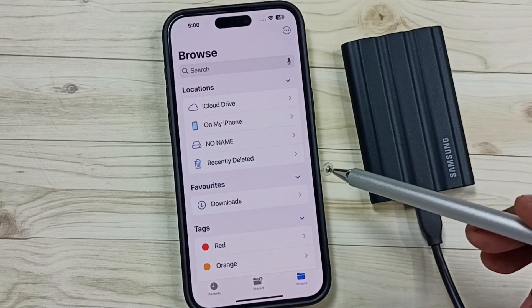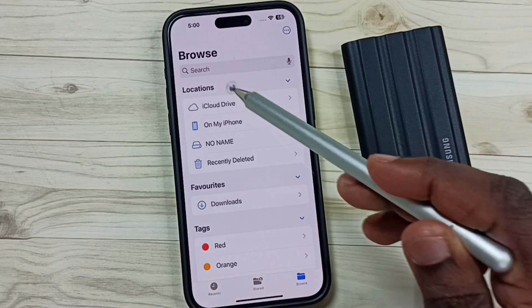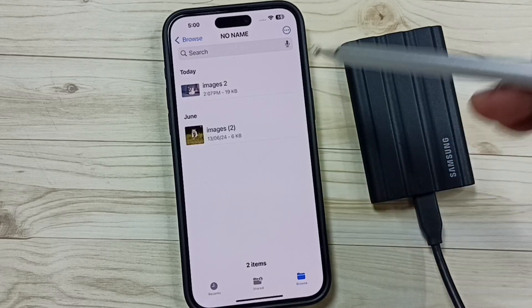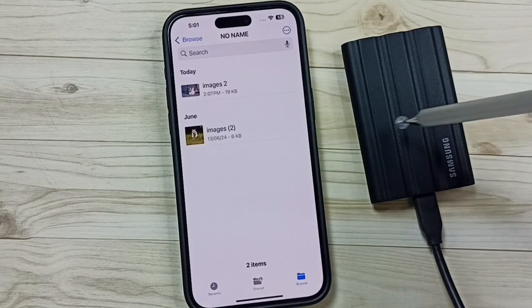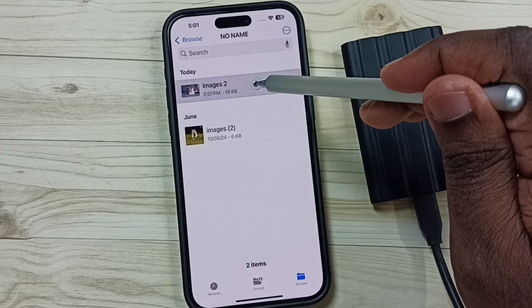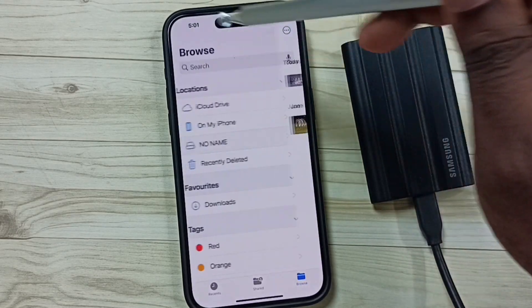Next, I am going to copy some files from this SSD storage to iPhone. Again under Locations, select this SSD storage 'No Name'. Here you can see two files in this SSD storage. Let me copy this file — tap and hold on the file name, then tap on Copy. Done, then go back.